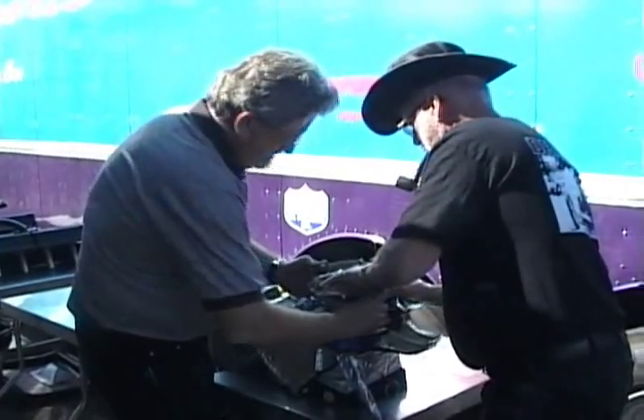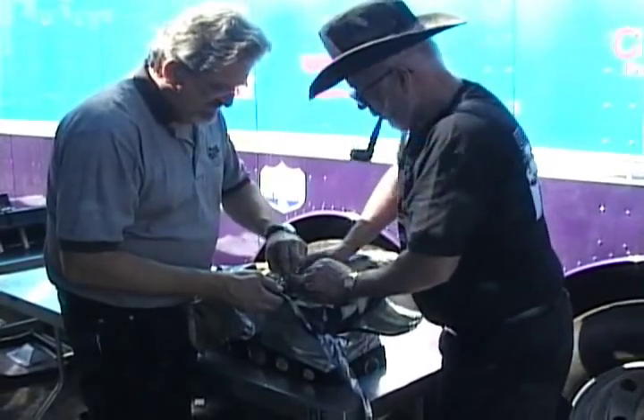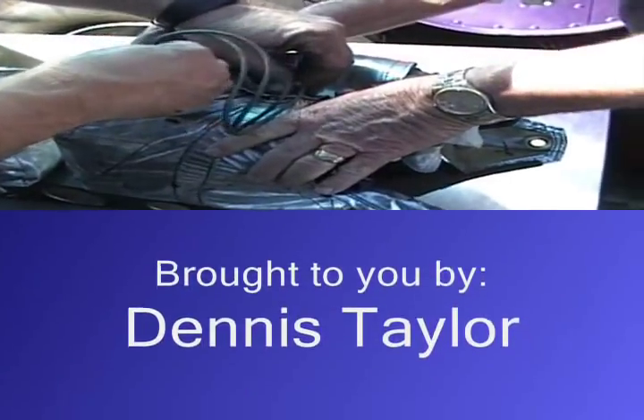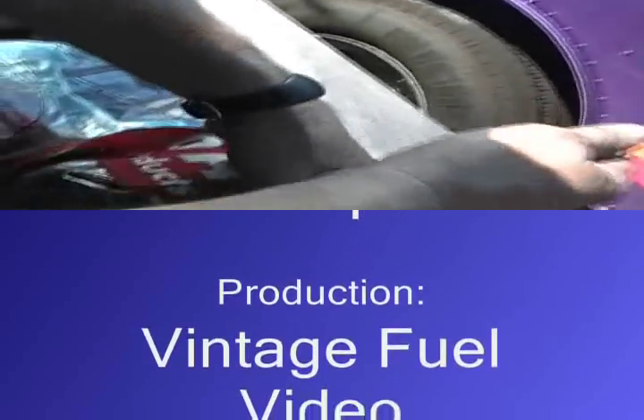It helps if you have somebody help you put the pilot chute in. I've got legendary starter Larry Sutton helping me here today. Put the pilot chute in, pull the cord through it. I start with the bottom flap, then go to the top flap, and then the two sides. And just like that, voila, you're done.